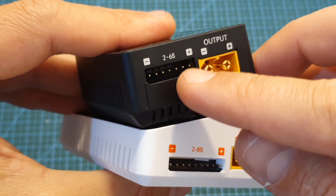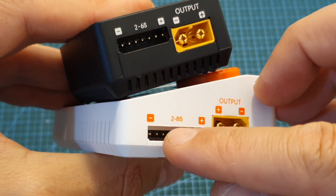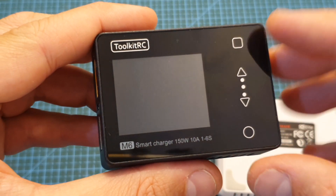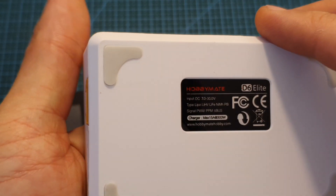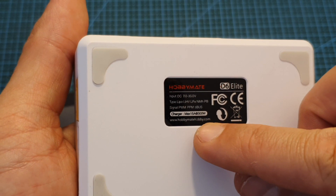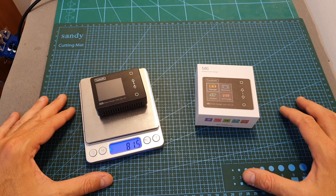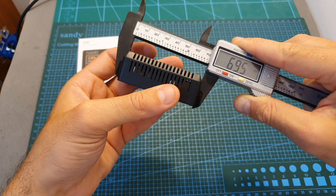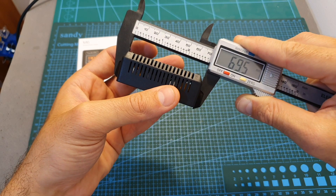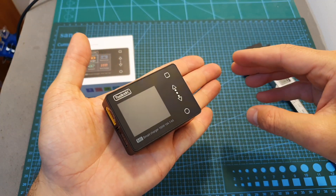The M6 charger supports LiPo batteries between 2 to 6 cells whereas the M8 supports LiPo batteries between 2 to 8 cells. The maximum charging power of the M6 is 150 watts or 10 amperes, and the maximum charging power of the M8 is 15 amperes or 300 watts. The M6 weighs only 81.5 grams — about 60 grams lighter than the M8 — with outer dimensions of 69.5 by 50 by 25.6 millimeters, making it very travel friendly.